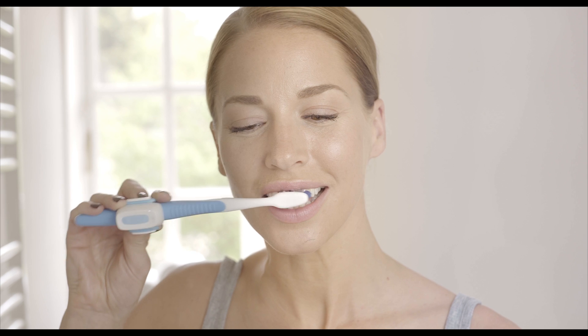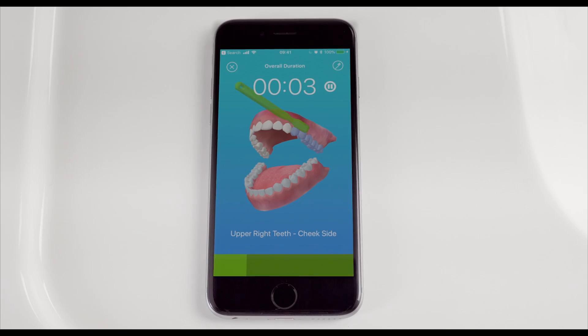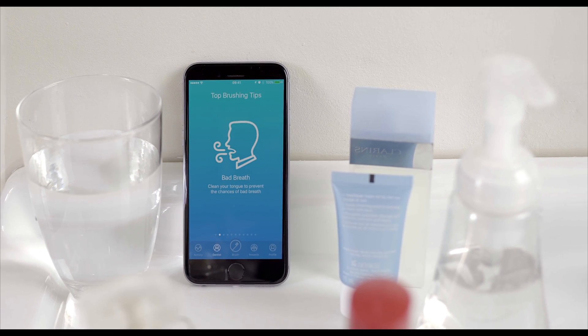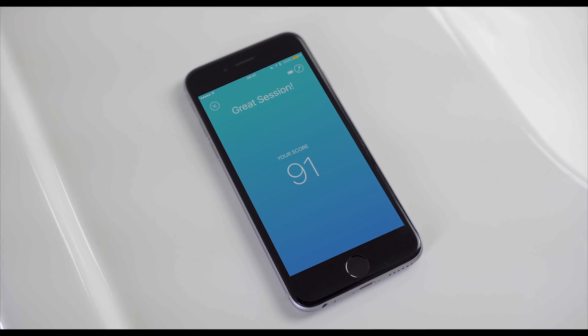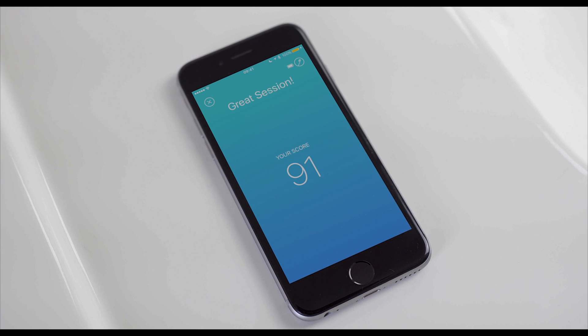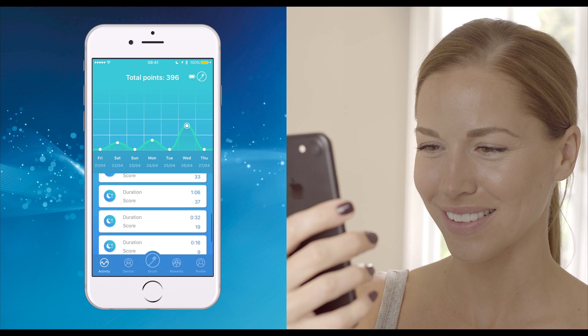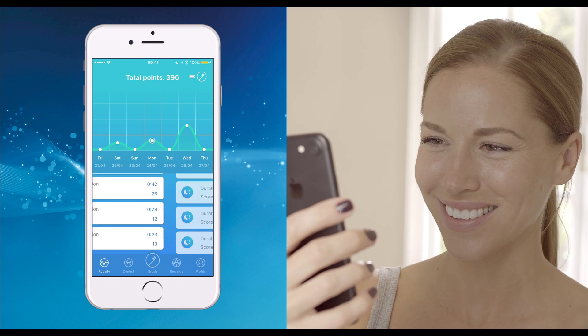It provides real-time feedback and tips to help you brush better. You will receive a score for every brushing session, and you can track your performance to see how you improve over time. You can even earn rewards.